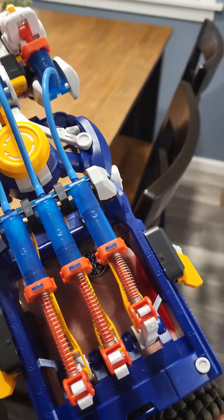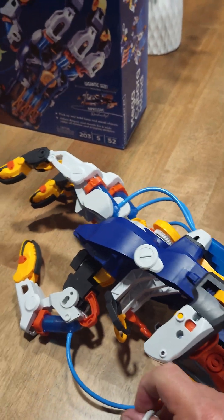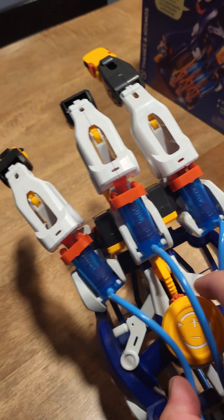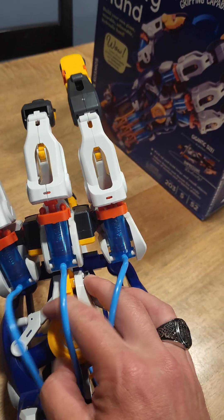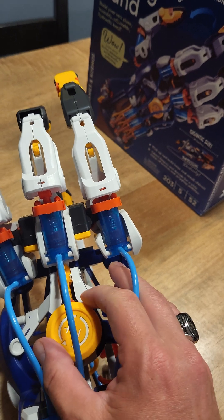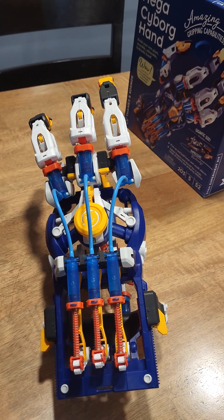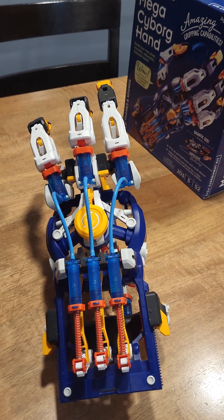The assembly on it wasn't too bad. And there's all kinds of little things, like you can adjust the hand up or down, so it could fit bigger stuff. Overall, pretty cool. I enjoy building it, and my son likes playing with it.